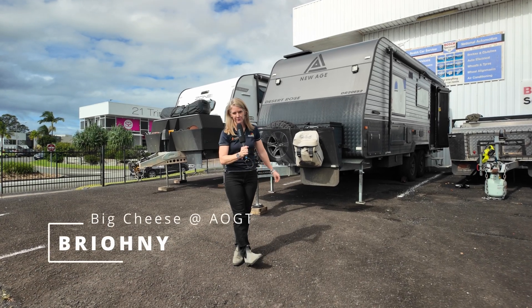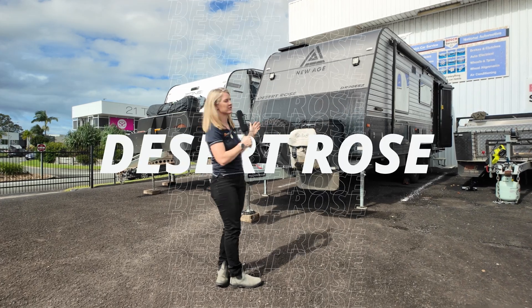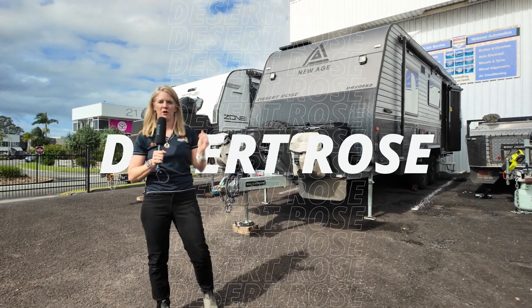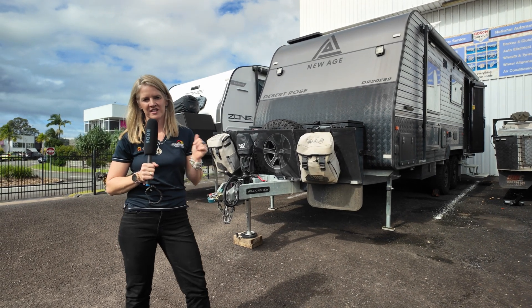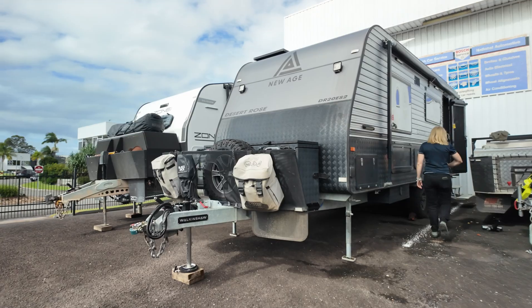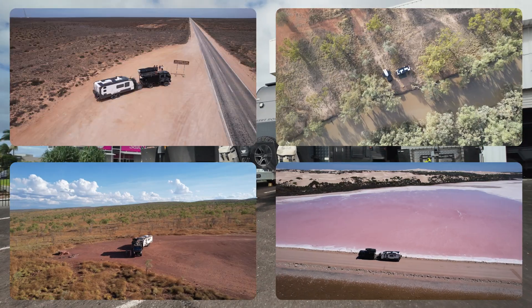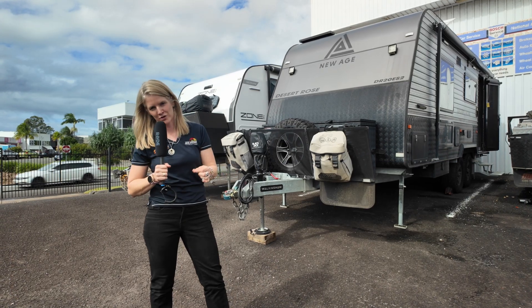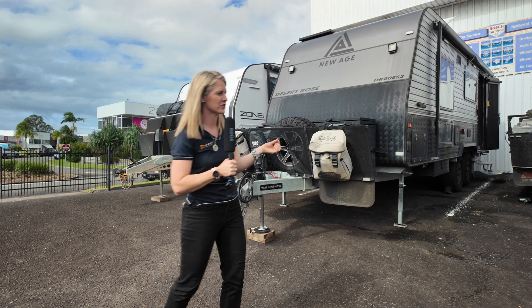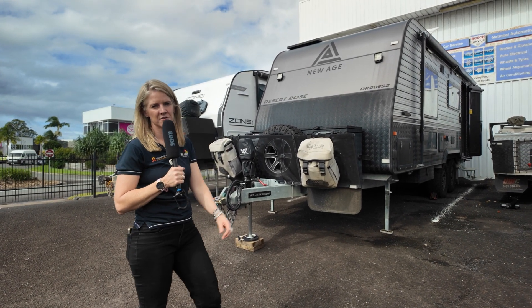Hey guys, Bryony here from Accelerate Off-Grid Touring. We are going to walk you through this New Age Desert Rose that we've just done a lithium off-grid conversion in. I reckon we rock at off-grid conversions in caravans and it's simply because the techs here have got the knowledge that's been taken from Andrew and I — 20 months on the road travelling in our off-grid system and we had minimal electrical issues. Everyone has electrical issues at the end of the day. So let's go check it out and see what makes this a top-notch off-grid system.